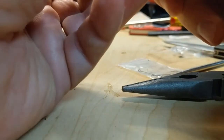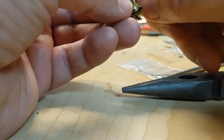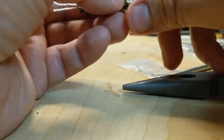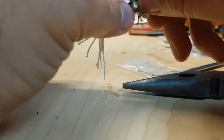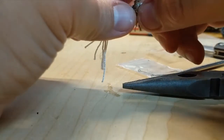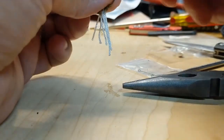Most of the time when I'm fishing I find it depends on the color, but a lot of times it's really just the action. In this case it's not cooperating so I'm going to squeeze it up a little bit more.